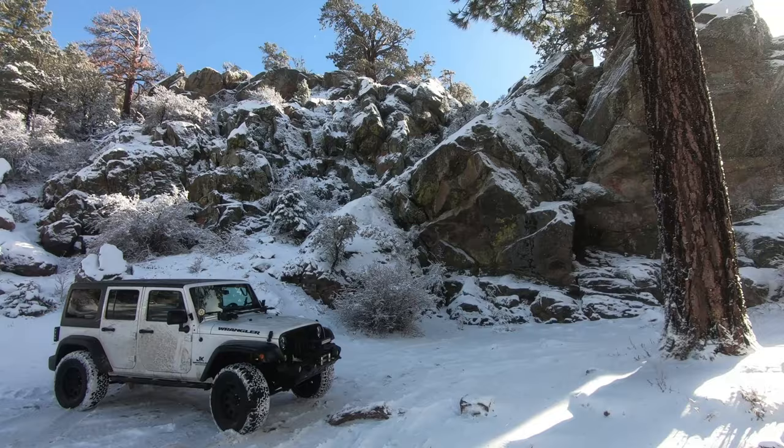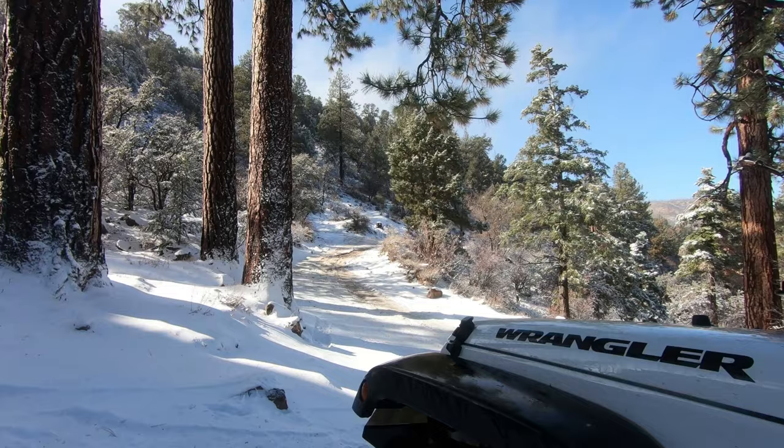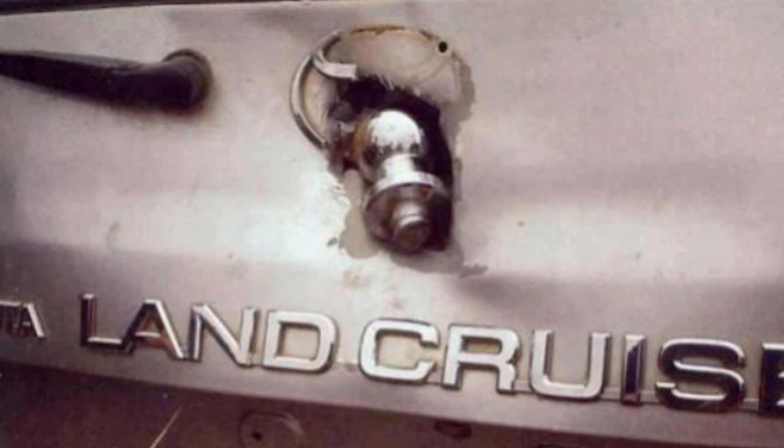What's up guys, I'm out here in Holcomb Valley enjoying the snow, just doing some wheeling. I wanted to talk about tow ball recovery because a lot of people are using their tow balls in recoveries.